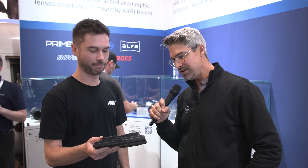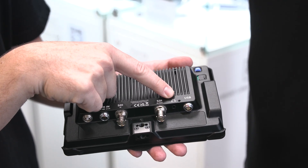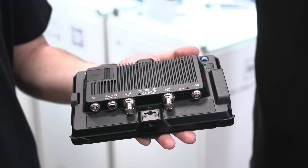For frame grabs, unlike other SmallHD monitors that use a memory card, this is a USB stick-based system — you can use a USB stick up to 256 gigabytes, which is a lot of frame grabs. The monitor also has SDI in, SDI out, and a headphone jack, which is a nice addition for operators.